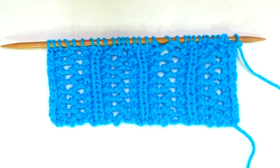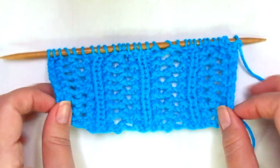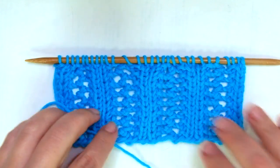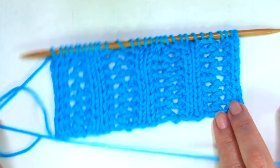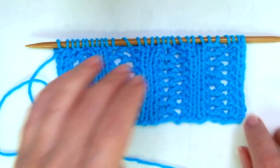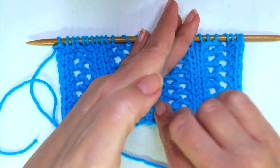It's a lace stitch pattern, just two rows, really easy to do. One of the things that I love the most is that although it's not identical on both sides, the other side of the work, called wrong side, looks pretty too. So you can use it for a scarf or an infinite cowl or a blanket, or even as a central panel for a sweater or cardigan.